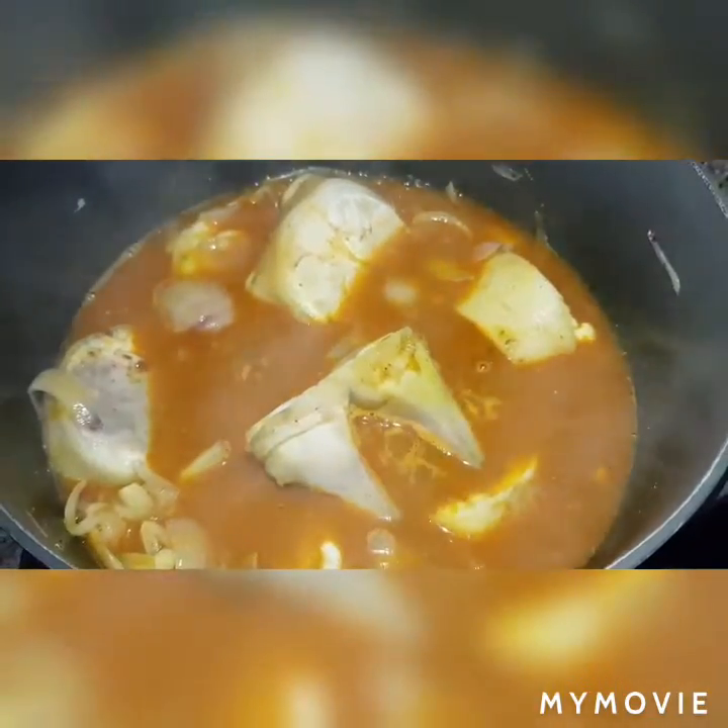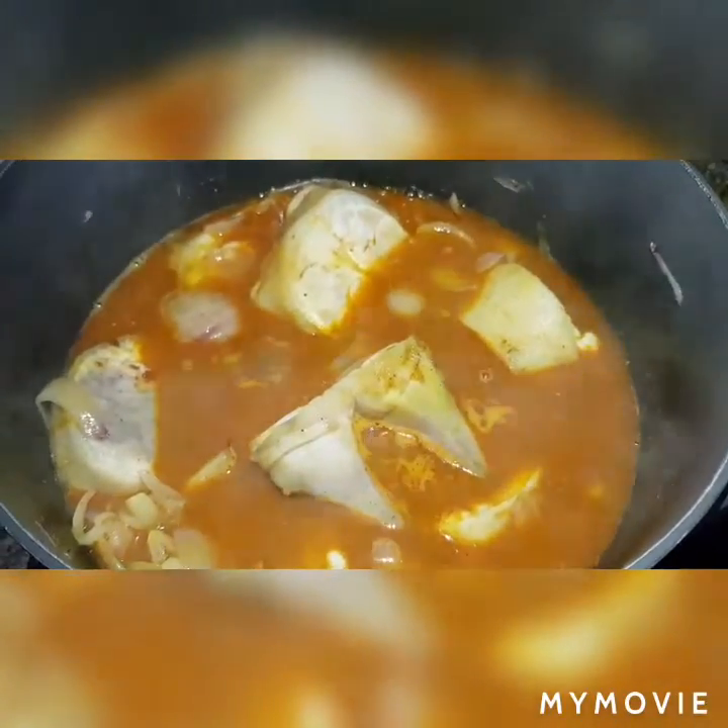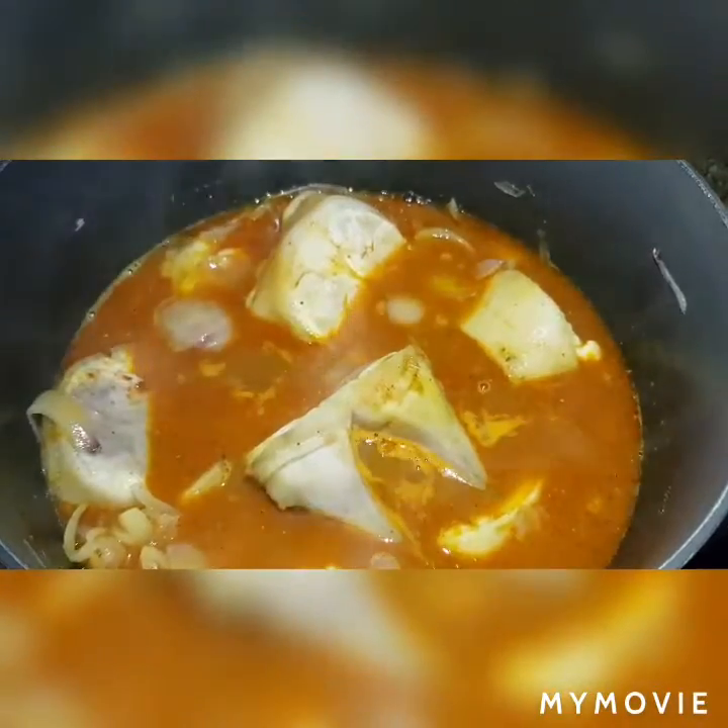Let's tender the meat for one hour and a half.